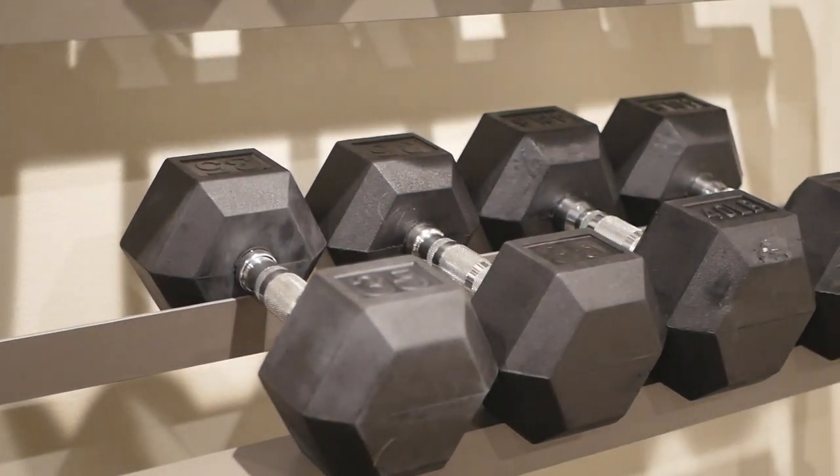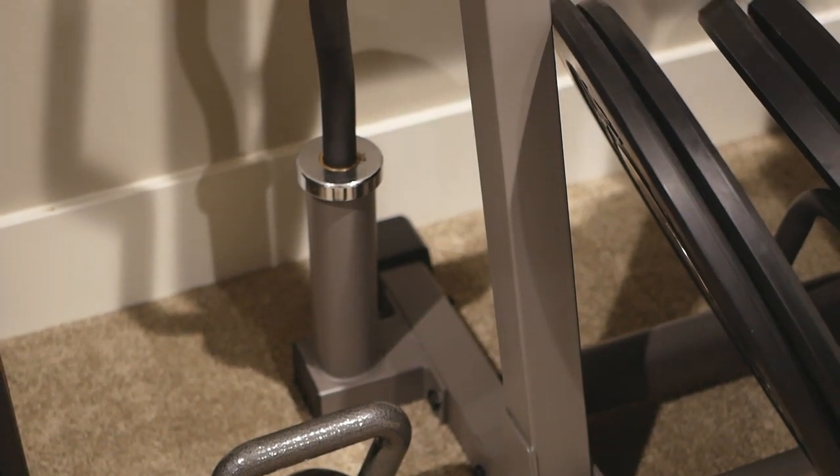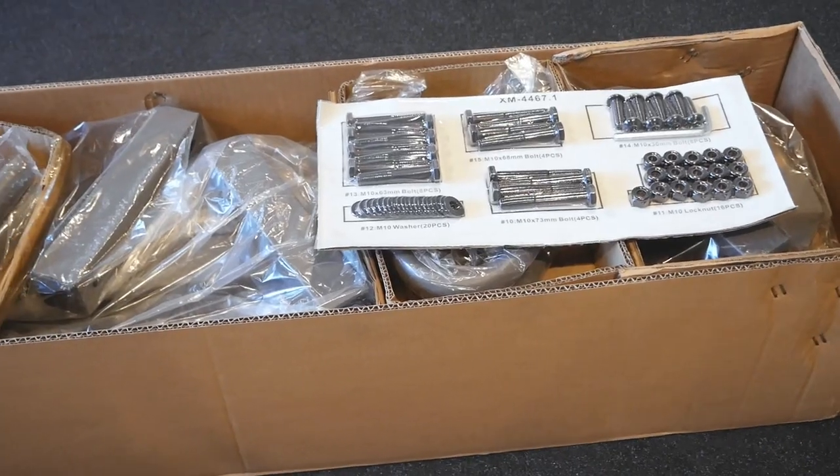Today we're taking a look at the X-Mark all-in-one dumbbell plate and bar rack. It's a great prosumer piece of equipment that offers a lot of value from a well-established American company.